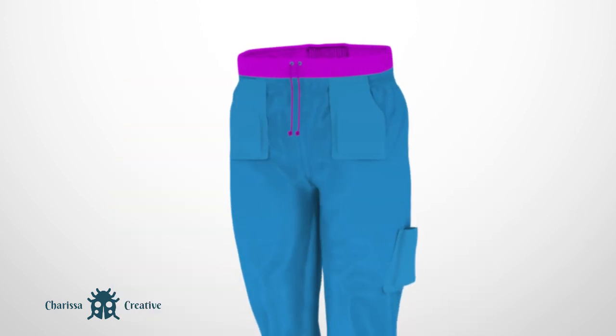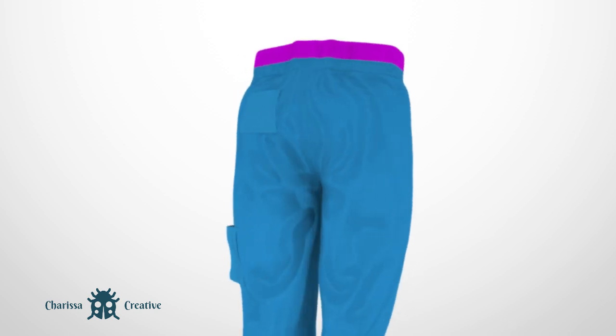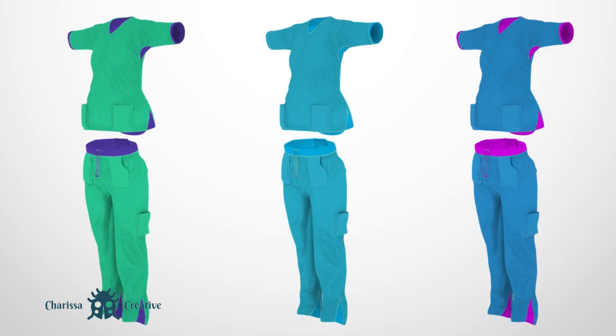The uniform features two front pockets, one back pocket, and a cargo pocket on one leg. Various colors and sizes of scrubs are possible. Ready to learn more?